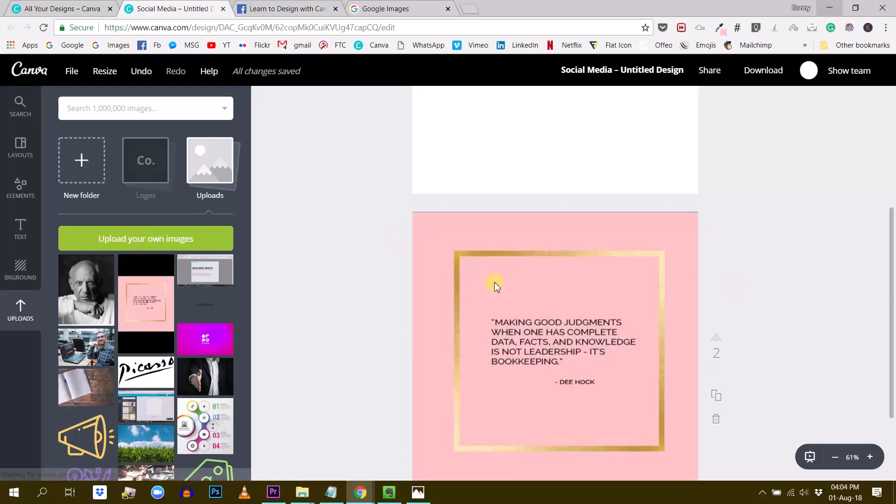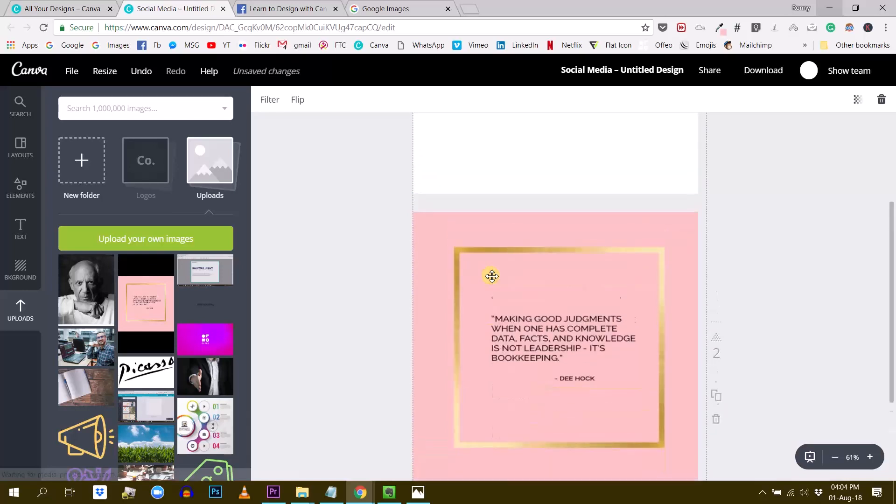I understand your difficulty because there is no such thing as a frame like this which would be a placeholder for you to drop another photo inside. I don't think there is something like this in Canva. So there is a simple way around this and I'm going to show you how.